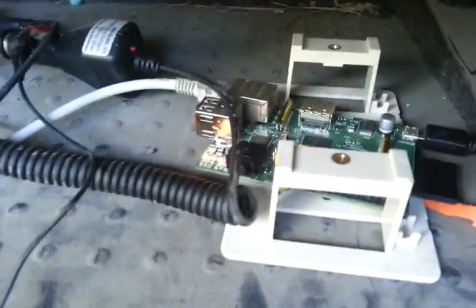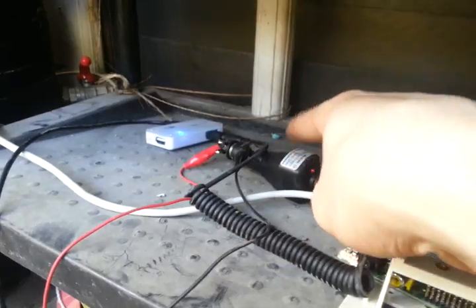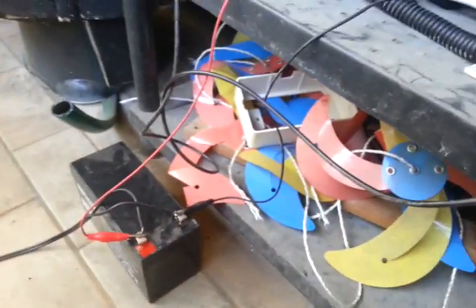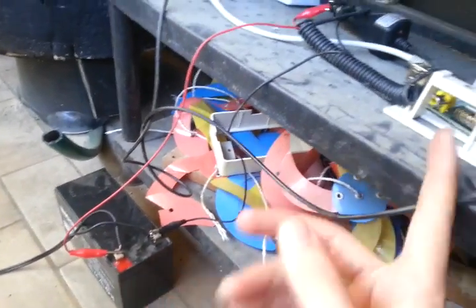The 10 watt panel comes in and goes to a 7 amp hour battery down here, which then runs my Raspberry Pi. I've got a little 12 volt to 5 volt DC-to-DC converter there, and that's powering the Pi. So that whole 10 watt panel circuit is completely separate — it just runs this battery which then runs the Pi.